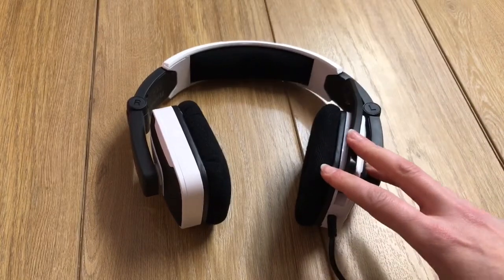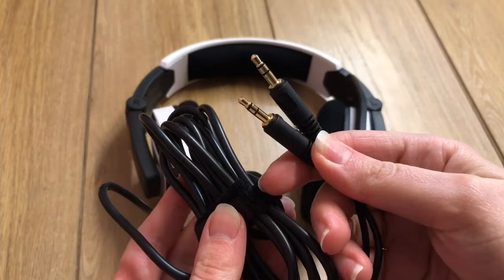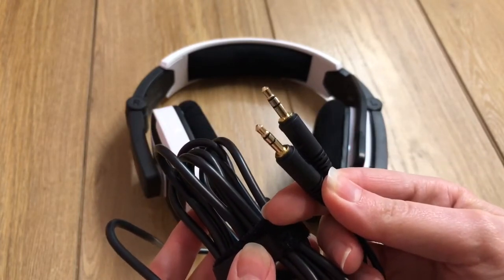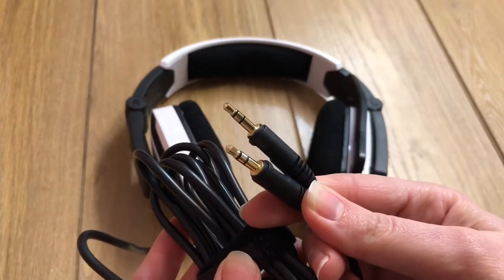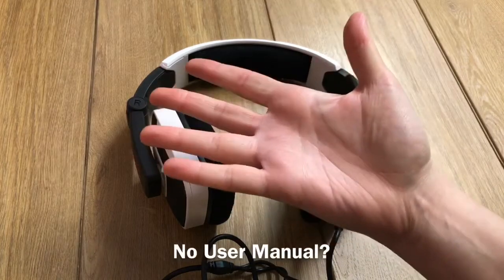Inside the box, the headset was attached to a really long cable, and sadly it only ended with two 3.5 millimeter plugs, so there's no USB plug to provide RGB lighting, and there's no user manual.